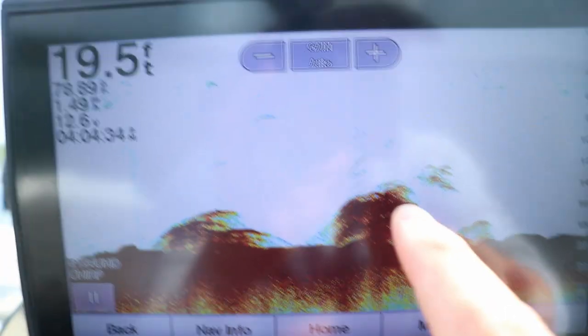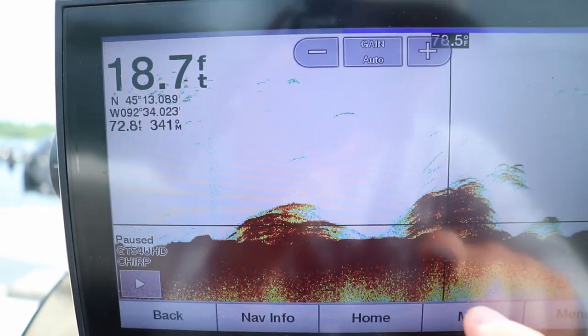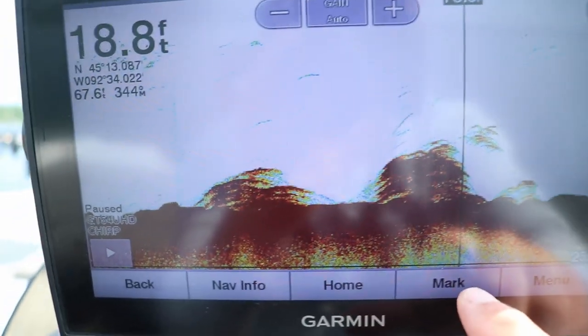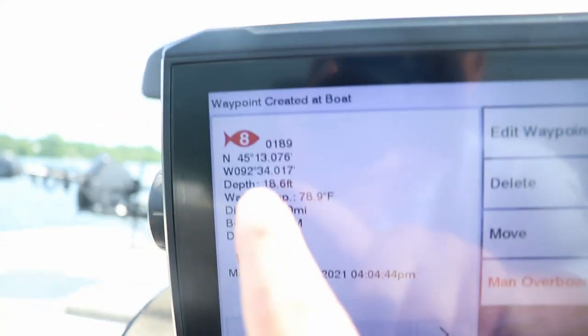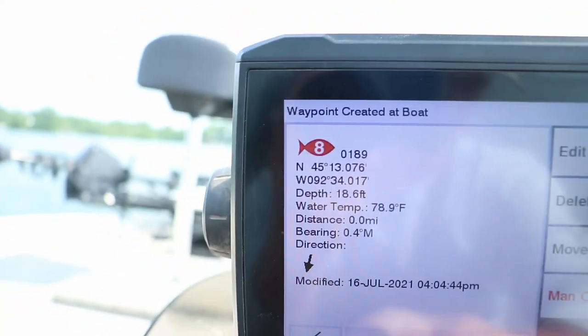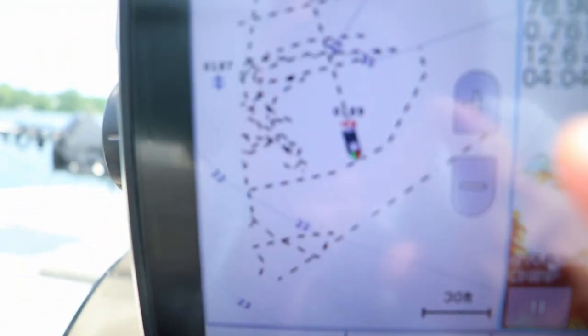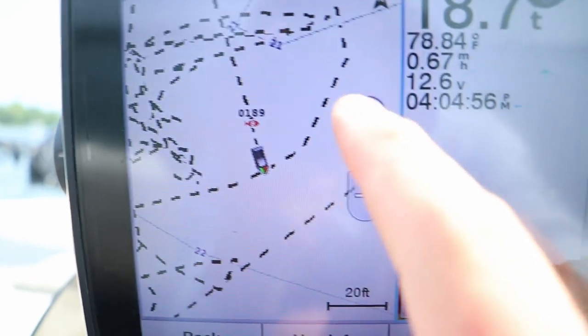To mark this with your waypoint — this is a Garmin 93SV UHD — I'm just going to put the crosshairs right on it and hit the mark button. Mark. Right now I'm going to have it as the red fish icon. So when I go back, there it is right there. It just showed up on the red fish. Now, to get back to it, I zoom in as far as possible.